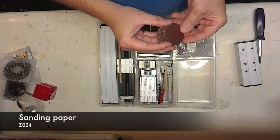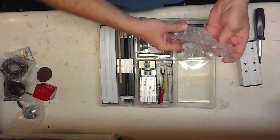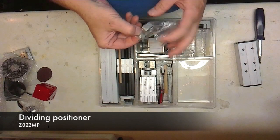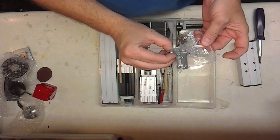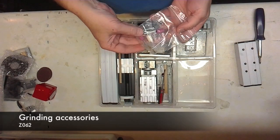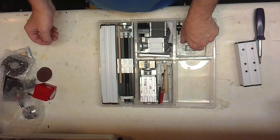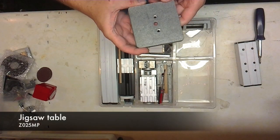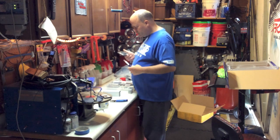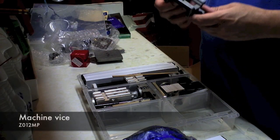A bunch of the sanding discs for the sander — got five right here. And the pointer for the dividing wheel right there. We'll get more into what these parts are and what they do when we build that particular model. Here's your grinding wheels and wire brush kit. This looks like the jigsaw table — just a small table, good machined cast metal. As long as you're not too rough with it, it'll work for you.